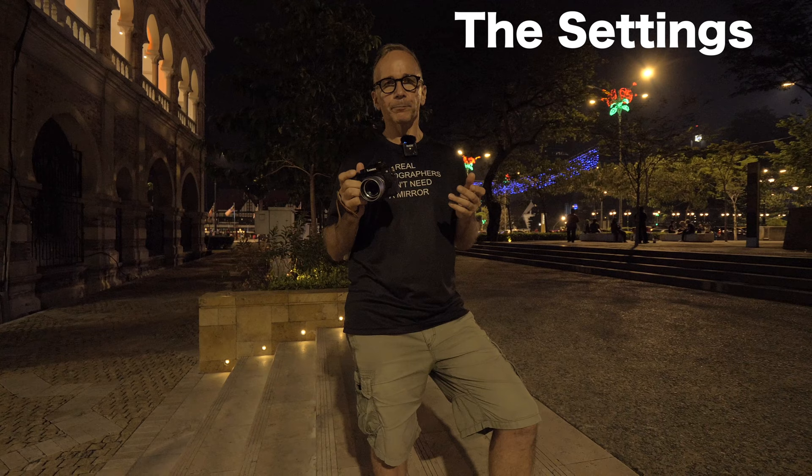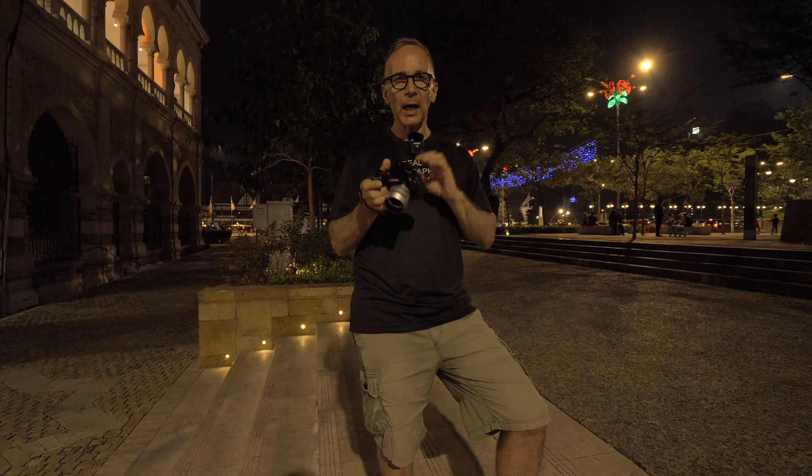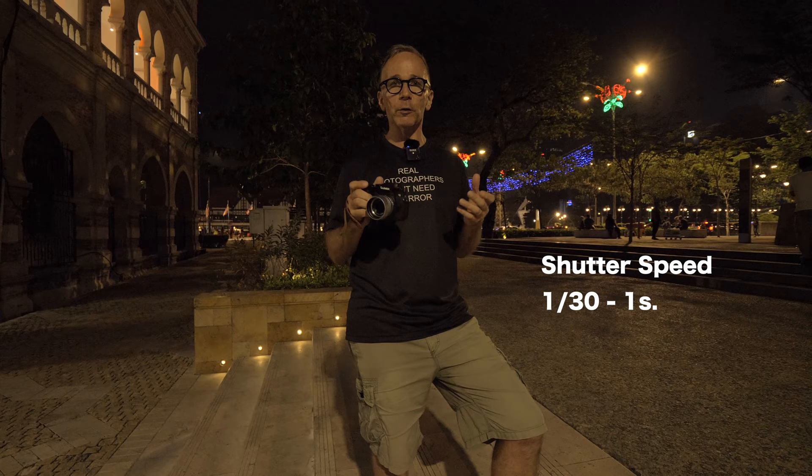Now let's talk about the settings I'm using. I'm staying at base ISO 200 because that's part of Robin's challenge, and I'll adjust shutter speed and aperture to get the optimal exposure. I'm not too worried about shutter speed because the IBIS lets me shoot as long as one second or even longer exposures handheld and still get a sharp result without camera shake.